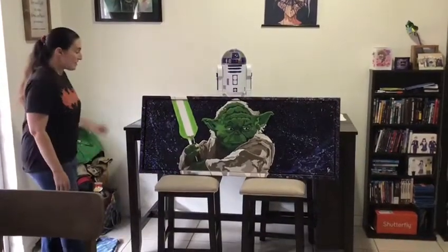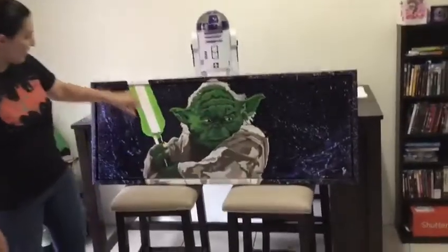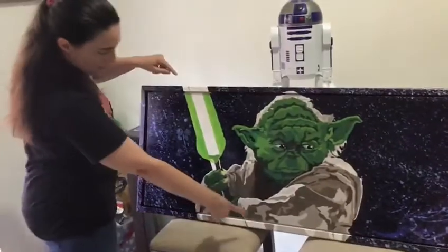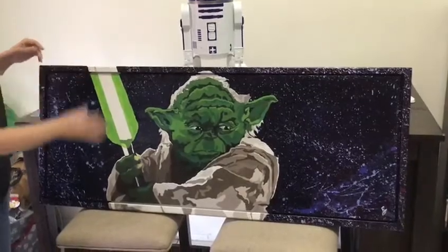I started painting the wooden frame to match the background, and then I stretched — I 3D'd him — continued his robe and stuff down there on the wooden frame, and then continued the lightsaber light up on top.